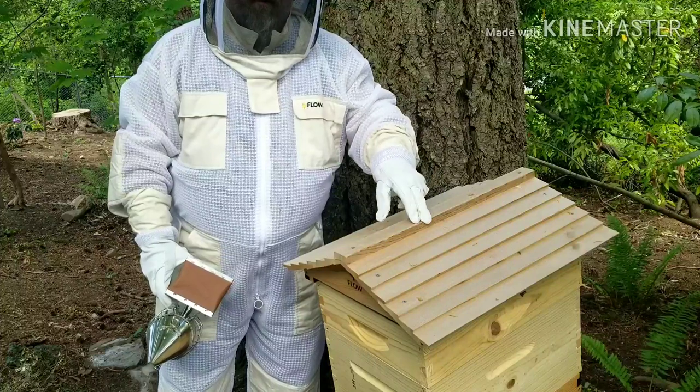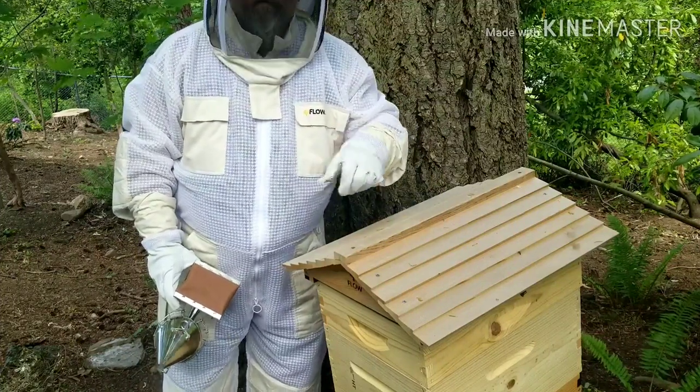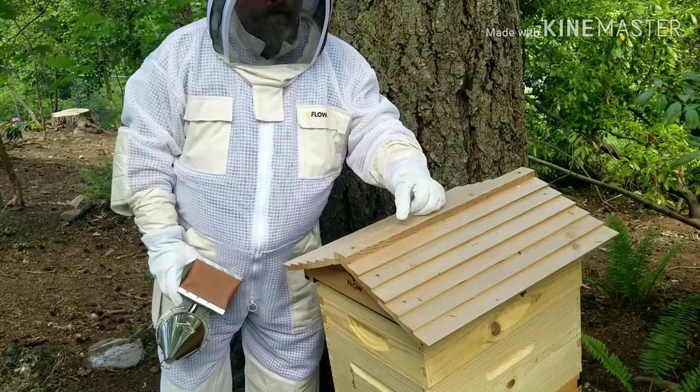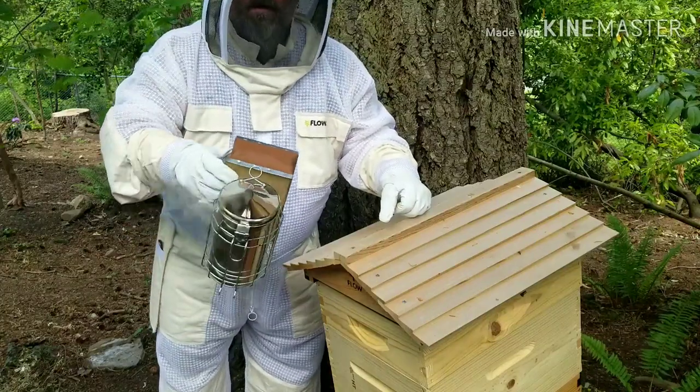We're going to inspect today to find out if the bees are bringing in nectar and see what kind of progress they've made in that upper box I added last week. I'm very cautiously optimistic that we're going to find some good things in there today. Stick around and let's get into some bees.